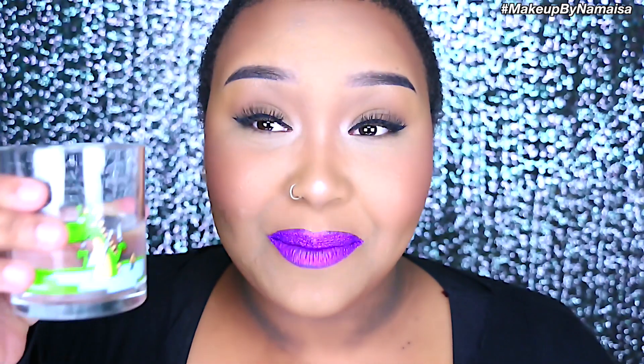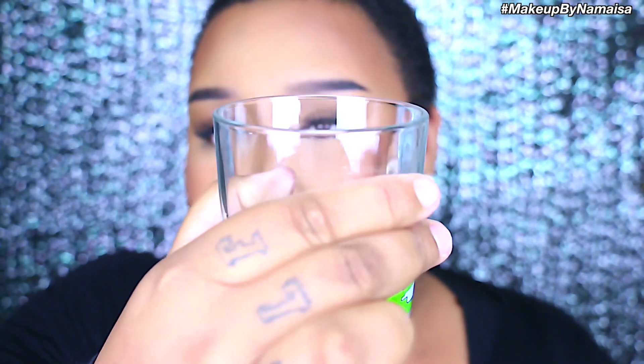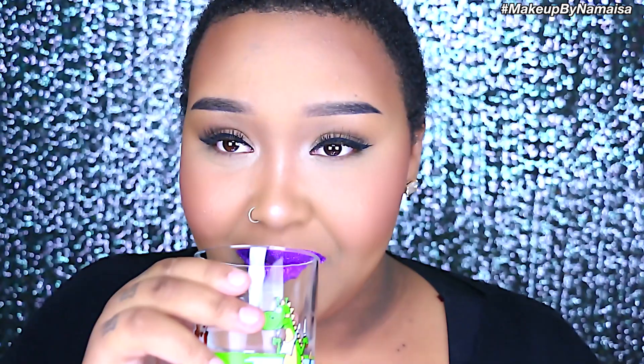It's time to put these to the test. Don't mind the glass — I got myself something to drink. I hope you guys can see that there's nothing on the glass. I'm not going to be careful whatsoever, because when I drink, I drink. I'd say it's pretty good.